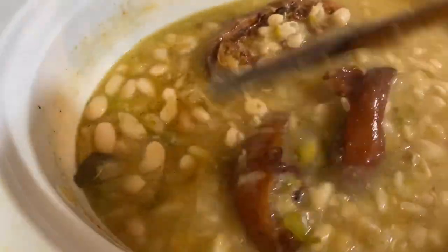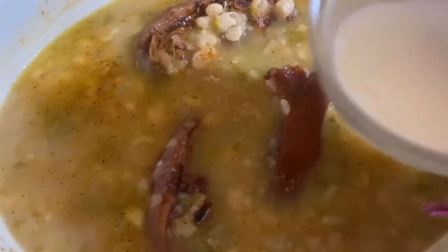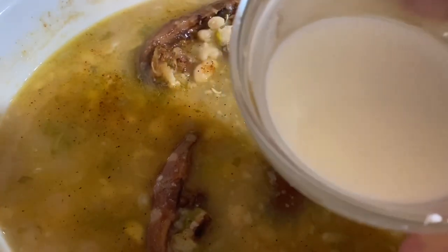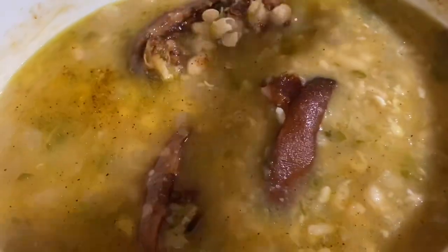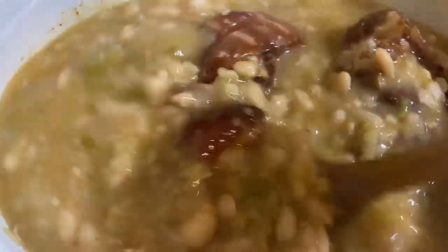Now to help cream up the beans, I have a cornstarch slurry — that's two tablespoons of cornstarch and two tablespoons of water. Go ahead and pour that in and give it a mix. That's going to help thicken up these beans.